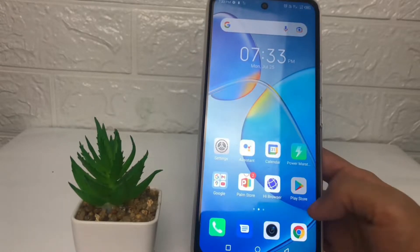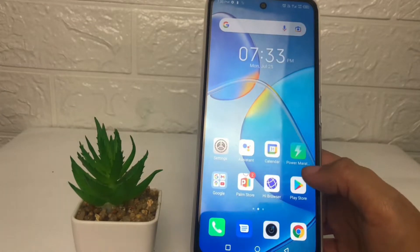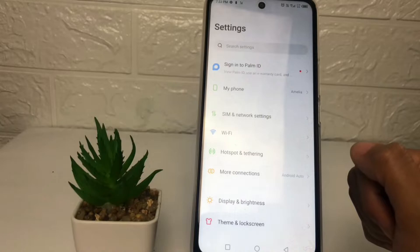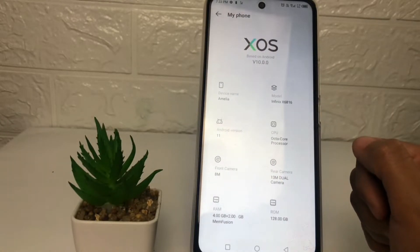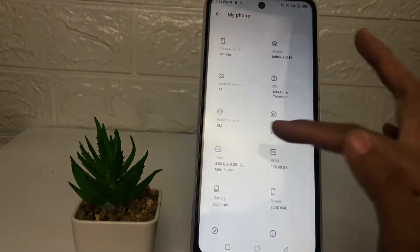So without any further ado, let's get started. Firstly, you just have to go ahead to Settings on your phone. After that, in the Settings page, tap on the 'My Phone' option. In the My Phone page, you just have to scroll down a bit and you will see your RAM.